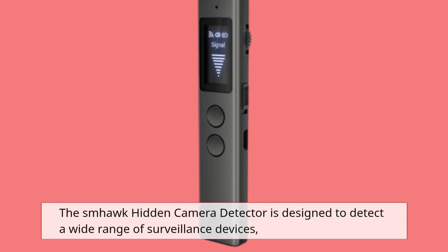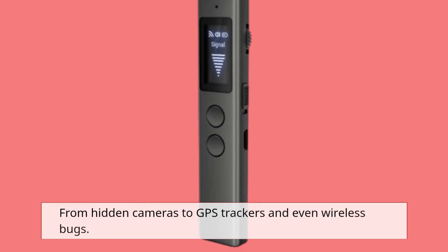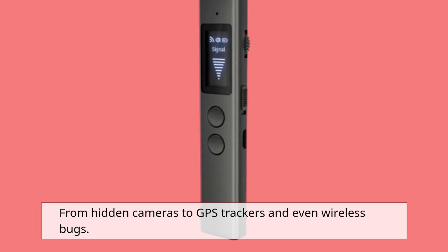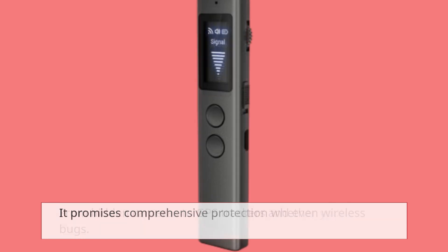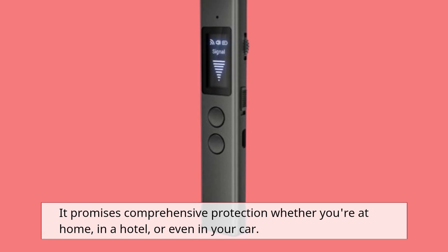The SMHawk Hidden Camera Detector is designed to detect a wide range of surveillance devices, from hidden cameras to GPS trackers and even wireless bugs. It promises comprehensive protection whether you're at home, in a hotel, or even in your car.